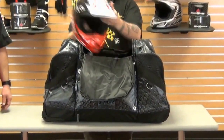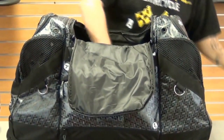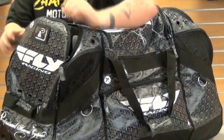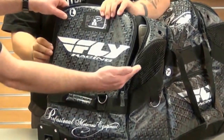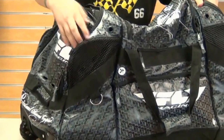First and foremost, your center main compartment. This is probably going to be enough to hold your pant, jersey, gloves, a helmet, and all of your gear. Outside of that center main compartment, on either end, we've got boot compartments. Something very important when you're out there in the mud with your funky boots — it's got some really nice ventilation ports, mesh on top and some great large ports to let your boots dry off while you're out there.